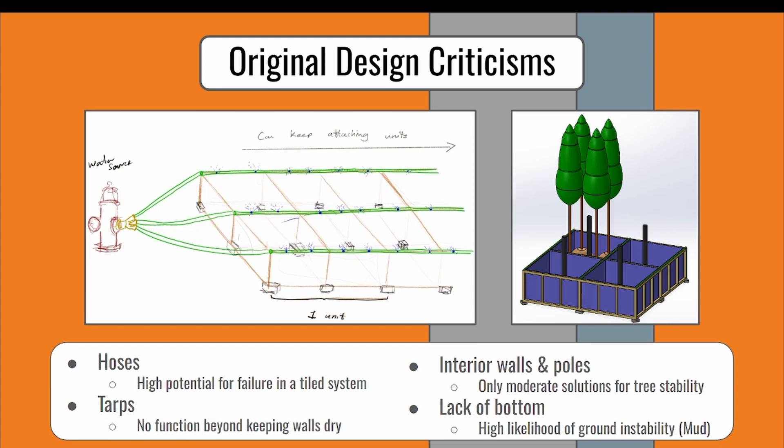As we initially decided to have a tileable design, hoses were used to transport water through all units and hydrate trees with a sprinkler system. It was pointed out that these hoses would be relied on heavily, and the potential of their failure would result in a design that would not function. The tarps that covered the interior walls were used to prevent sprinklers from degrading the wooden walls and had no further functionality.